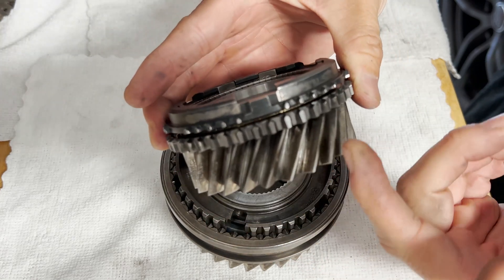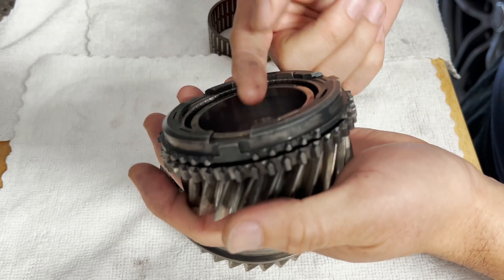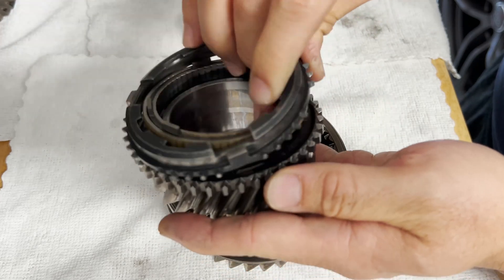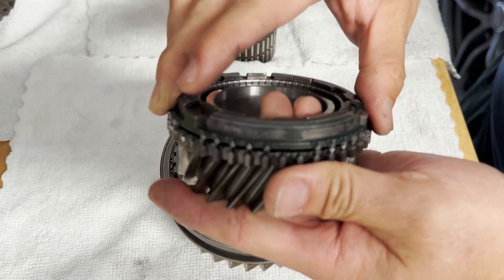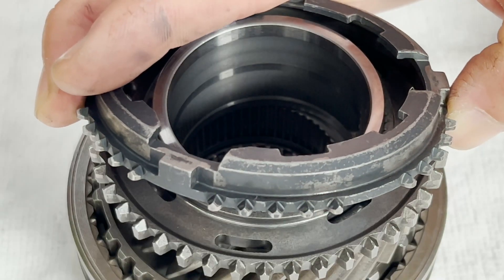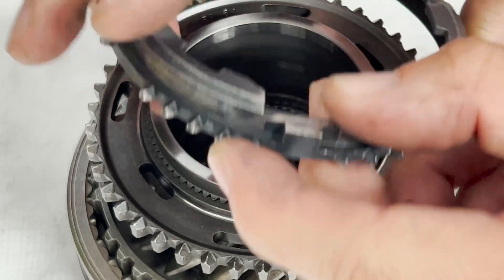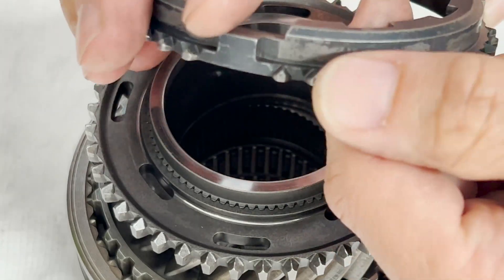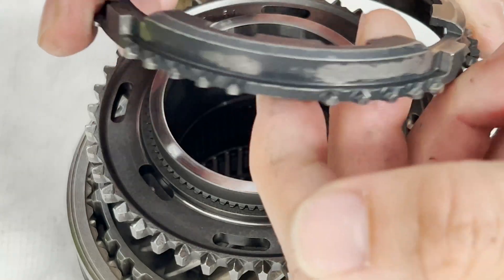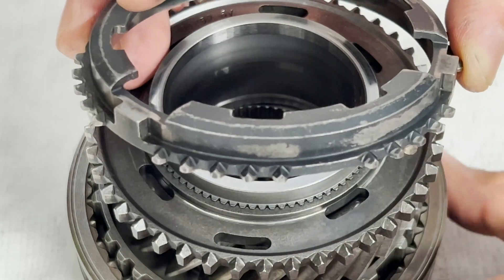Some transmissions allow you to check clearance between the blocker ring and the dog teeth, but the service manual does not list any of that for this one. So you just visually inspect these cones and test whether the synchros can lock in and provide enough friction to turn the gear. In addition, you need to inspect these blocker teeth and make sure the crowns and ridges are nice and sharp — they should not be dull or worn down. Overall, every piece and every ring here is actually pretty sharp, which is a good sign, because worn-down teeth make it more difficult to shift the locking collar onto the speed gear.